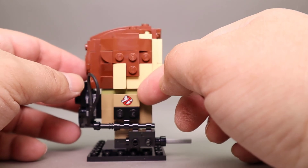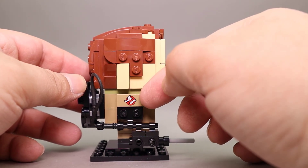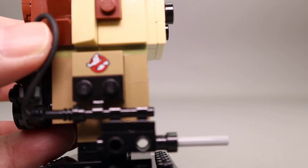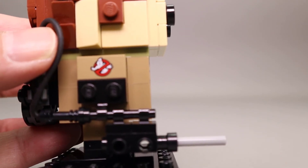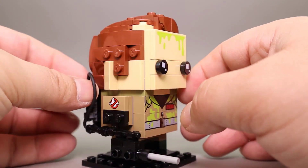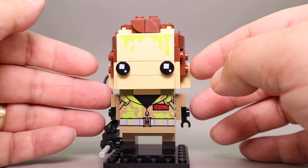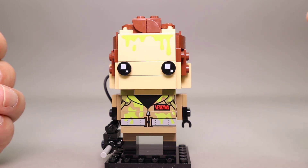A nice feature is this printed tile with the Ghostbusters logo on the side — you can see it right there on that printed tile. That turned out nicely. Overall, a really good figure and a great representation of Peter Venkman from the Ghostbusters.